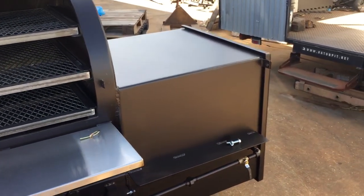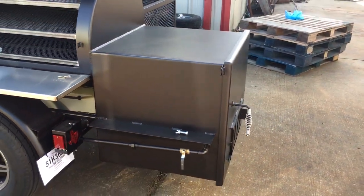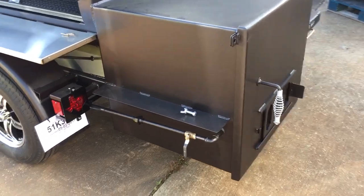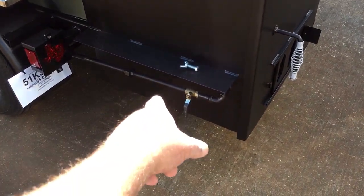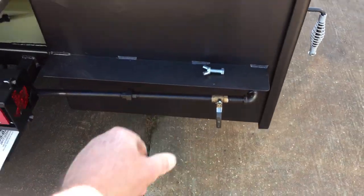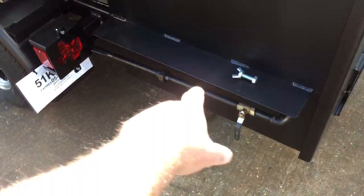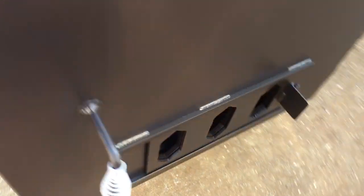We have an insulated firebox with a minimum two-inch thick, minimum 2,300-degree insulation between two quarter-inch walls. We have our gas line with a half-inch brass ball valve. We actually use half-inch gas pipe — most of our lines use half-inch gas pipe, hard-piped all the way through to the front.